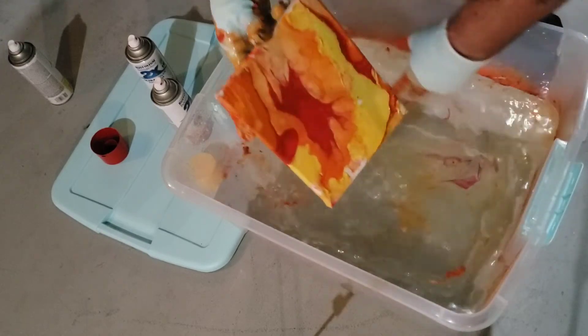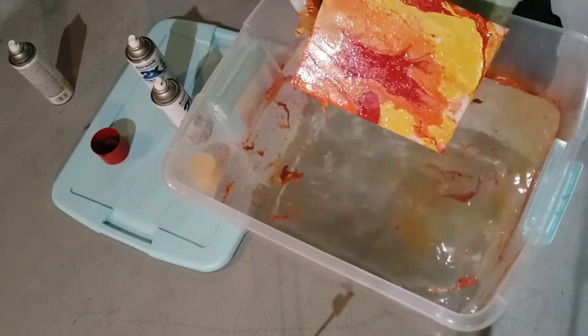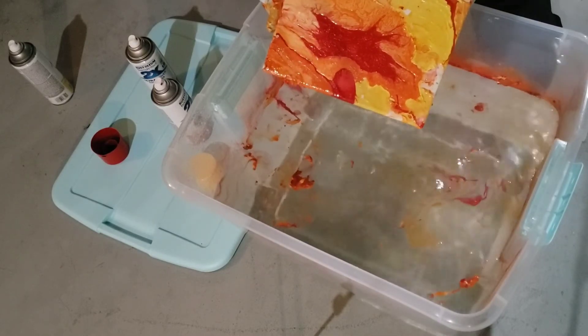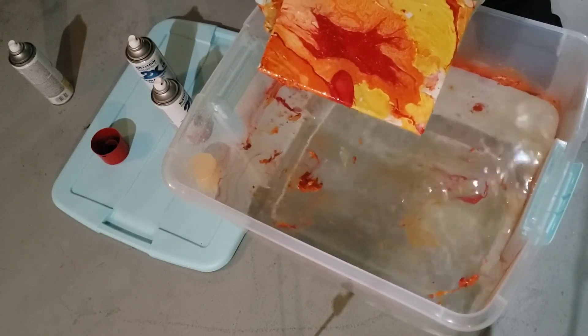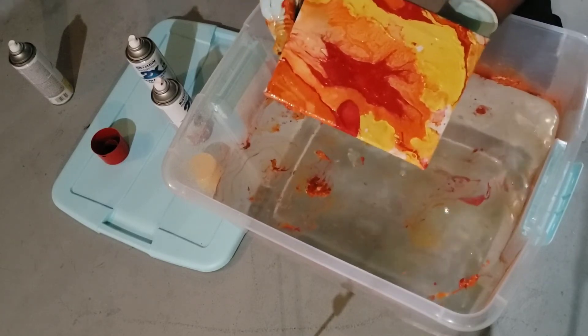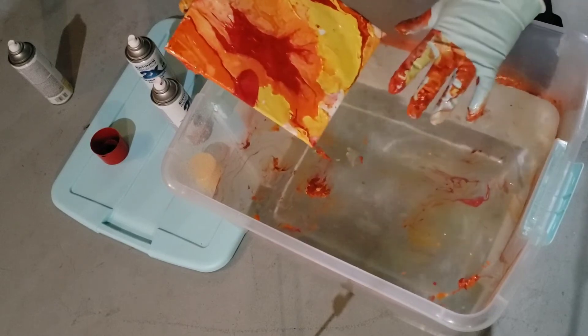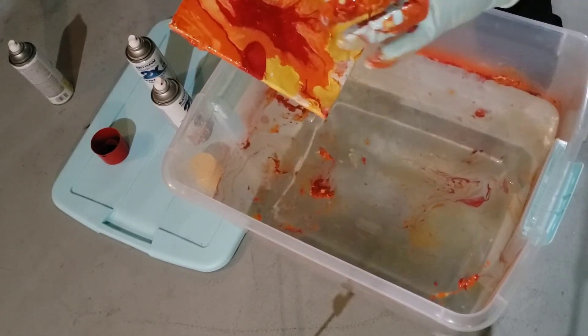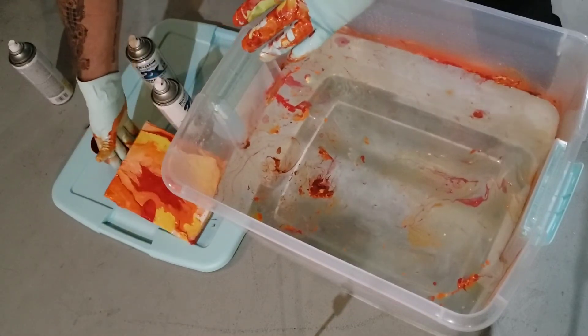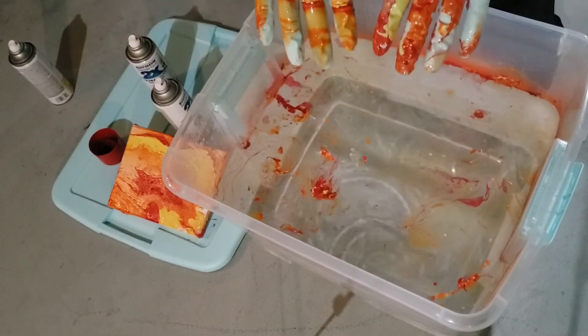I'm going to want to swirl the paint away from the top so that when you pull it out, you've got your pattern. We'll go ahead and let this dry and see what it looks like when we're done. This is why you wear gloves - so you don't get that on you.